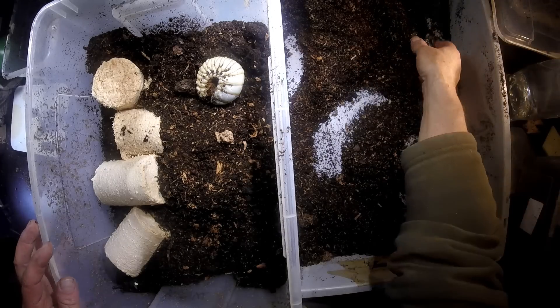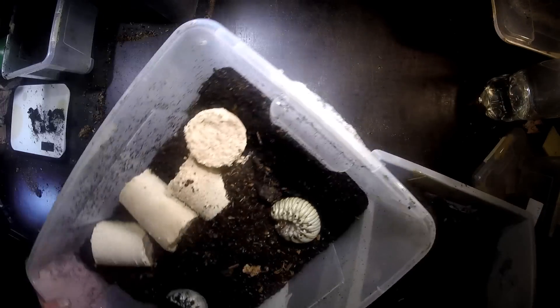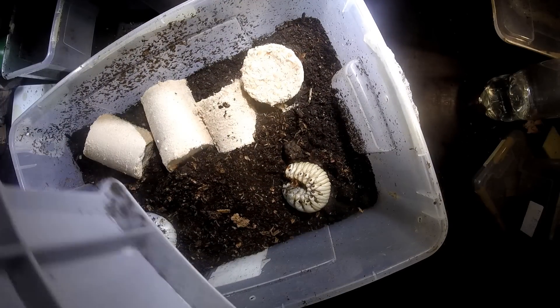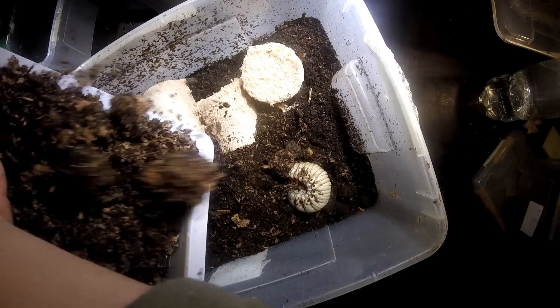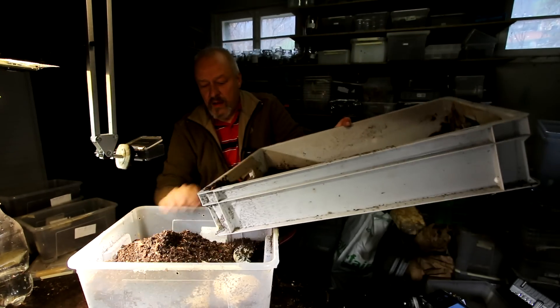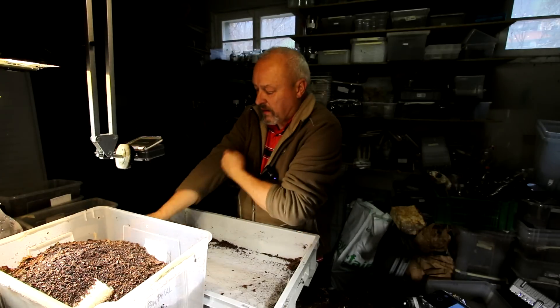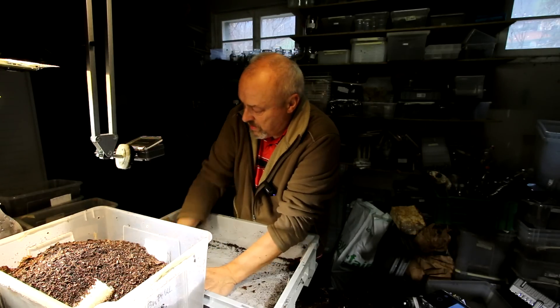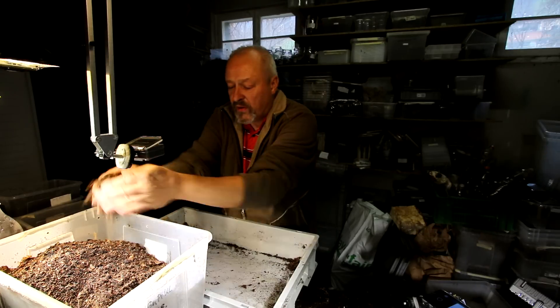I think I'll put these two larvae in one box like this and cover it with the original material. I think this is a nice box for two Megasoma Elefos larvae here.